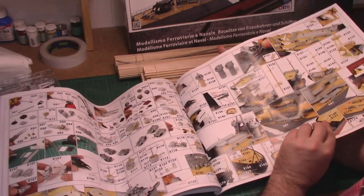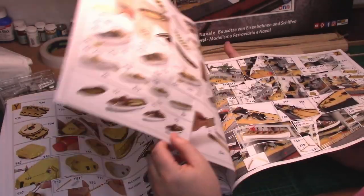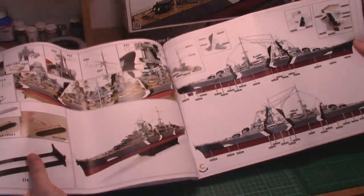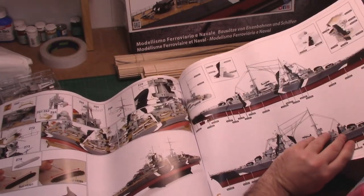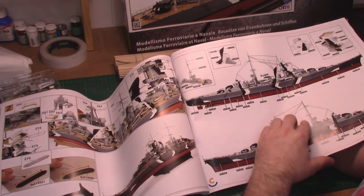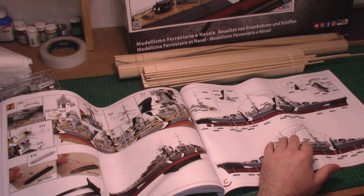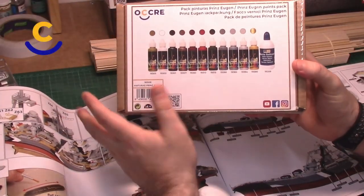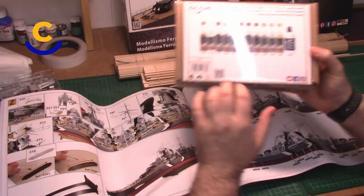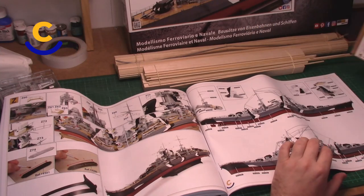Now towards the end of the instructions we start adding all the detailing — so many parts. Right at the back we get a nice painter's guide with all the reference for every colour. Sometimes it can be quite hard to determine exactly what every colour needs. I've also been supplied with a really nice painter's kit actually designed for the Prince Eugen, so every colour has a reference number on the drawing so we can know exactly which paint to use.